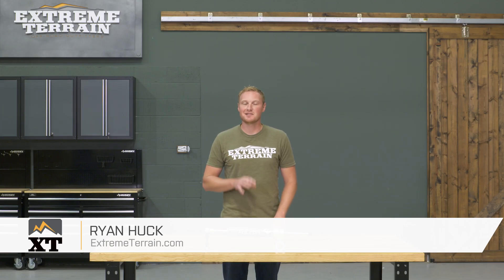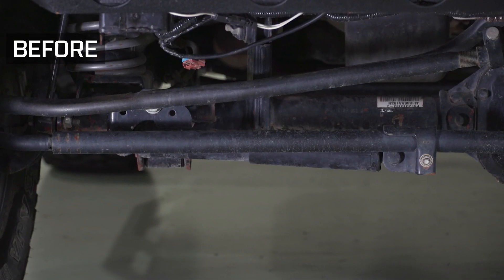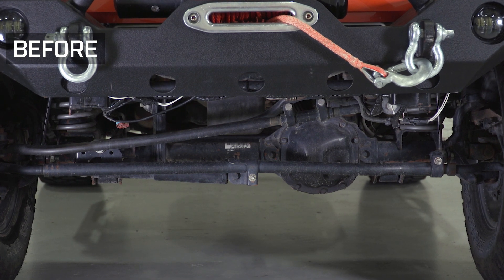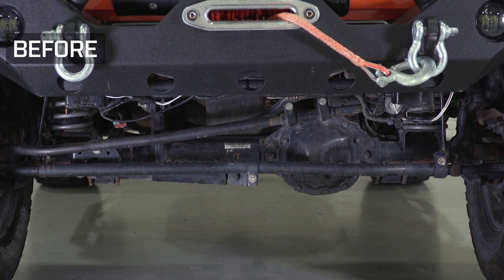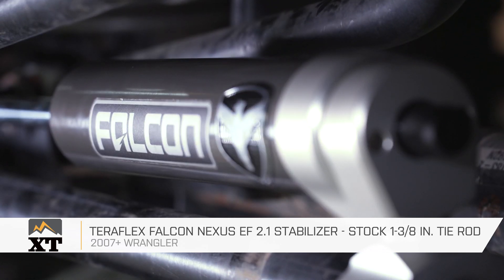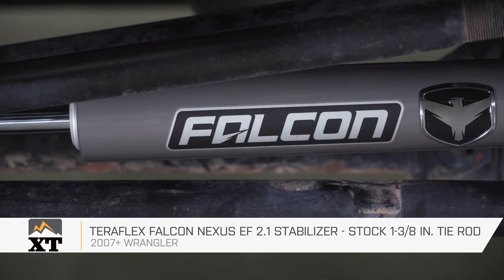This Teraflex Falcon Nexus EF 2.1 steering stabilizer is for those of you that have a 2007 and up JK that has the factory inch-and-three-eighths tie rod and are looking for a replacement steering stabilizer that has a lot of bells and whistles and is very, very well built.